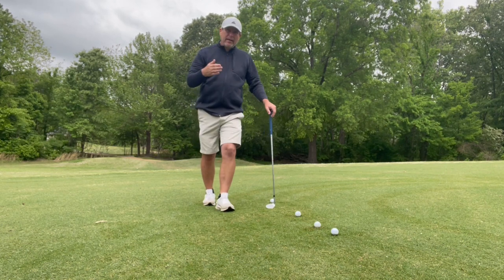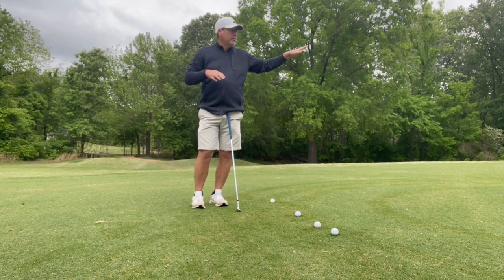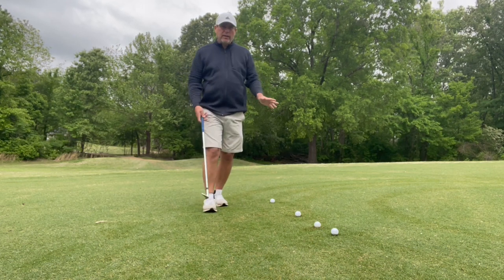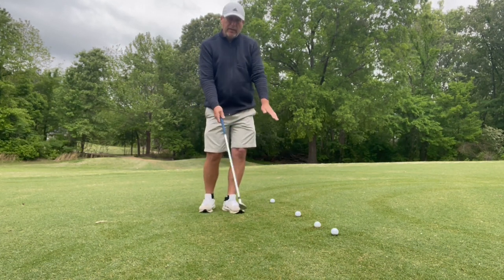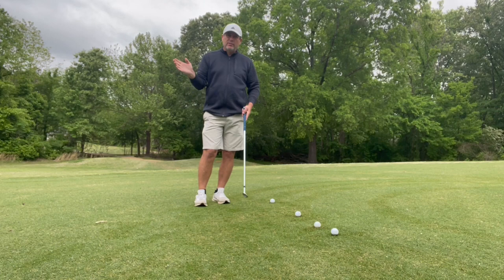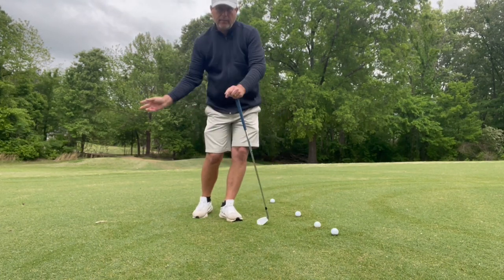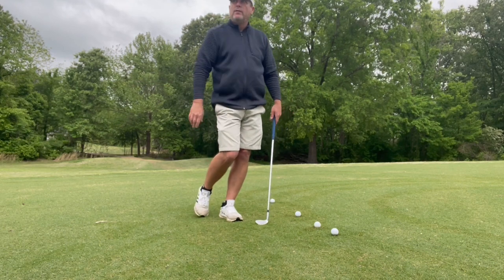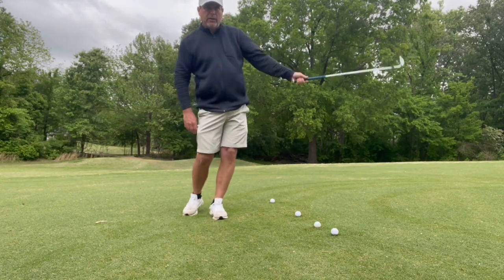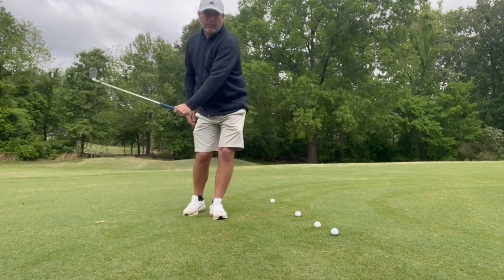Now when I need that type of shot I'll certainly use it, but for the most part I'm just trying to control my trajectory and spin. I'll take a 56-degree wedge and try not to hit it as hard. I certainly have speed through the shot — I don't want to decelerate — but I'm not trying to apply tons of force. Everything feels like a pendulum-type swing with soft hands, and I keep that motion going all the way through. It's just a nice, fluid shot.